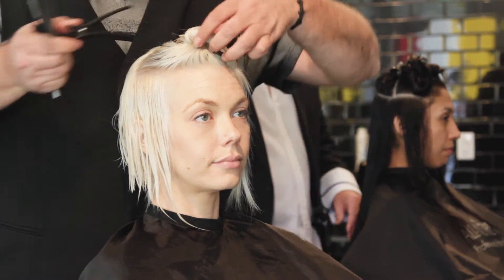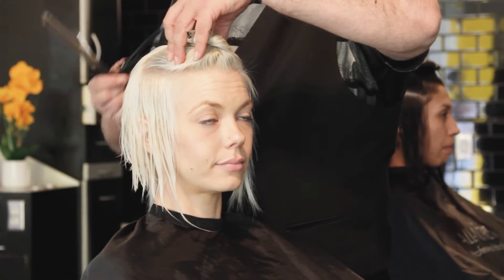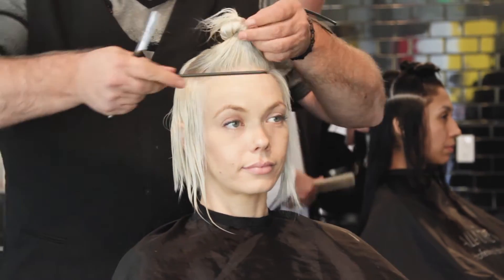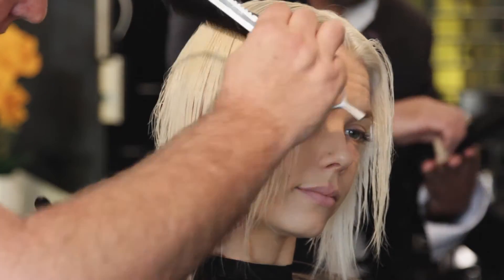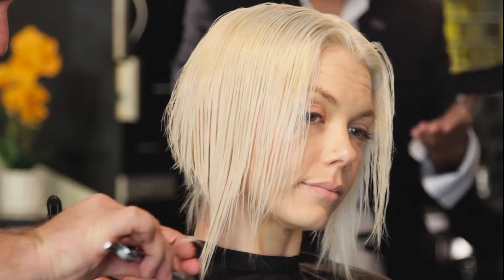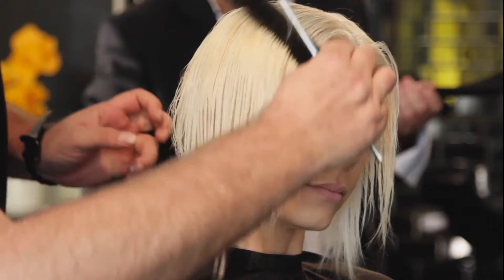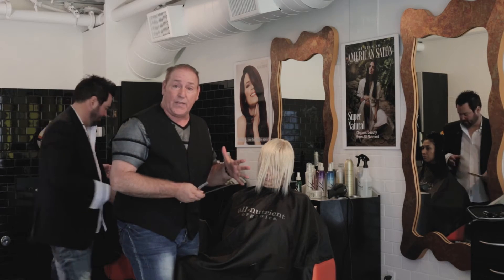Now we're at zone 3, which is basically the top of the head. We're going to take a center part, blend that down into zone 2, and cut. Very easily you can see your guide from here to here, so I'm just going to lay this right down by my mind's eye and lightly blend that in. Now I've got all of my zones cut where I want them.